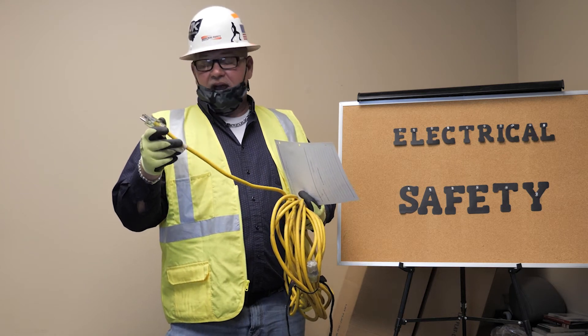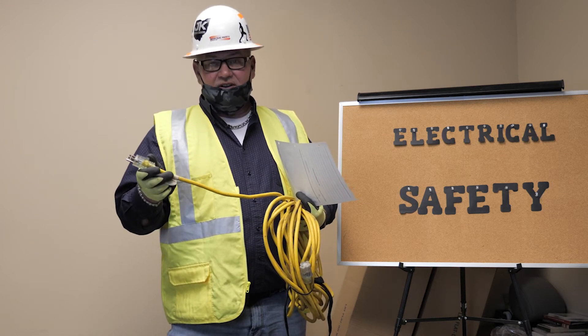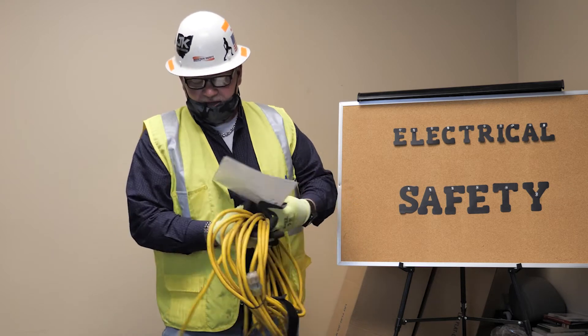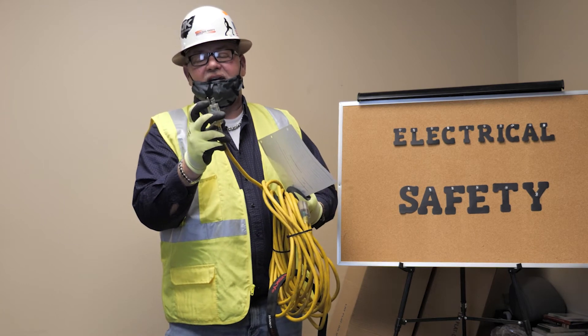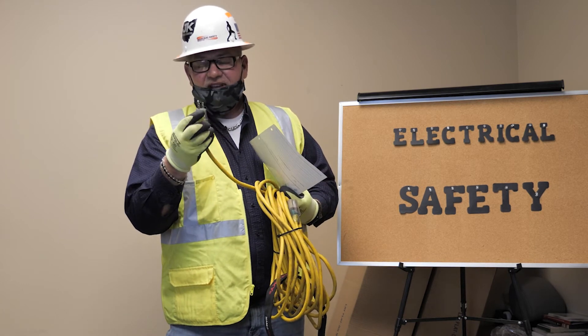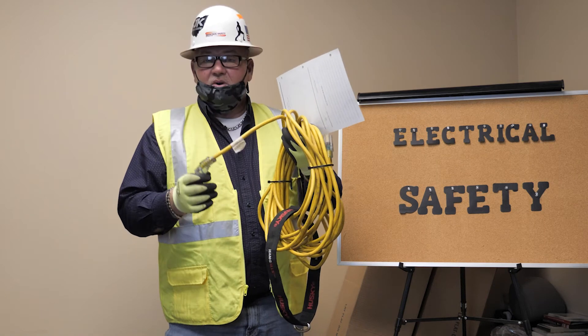It must be rated for hard or extra hard use — that's the requirement for construction. Regarding the ground pin: a lot of times what you'll find is the ground pin has been removed. Like I said, you can't repair this cord.